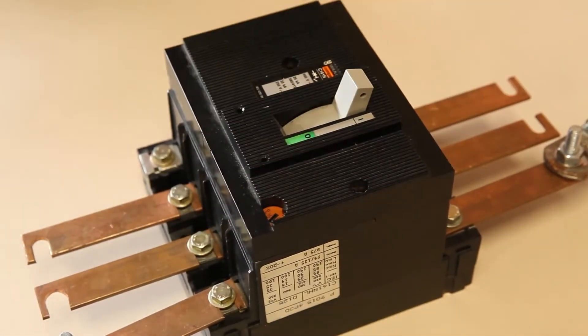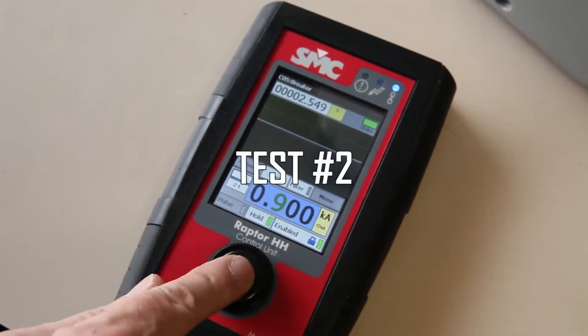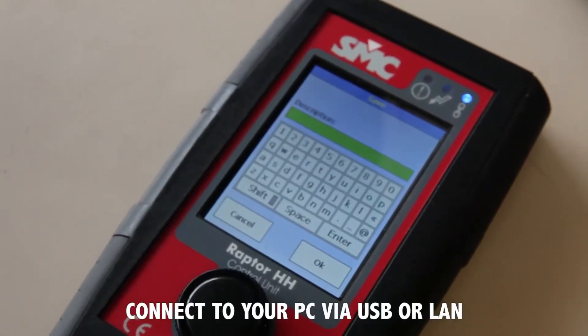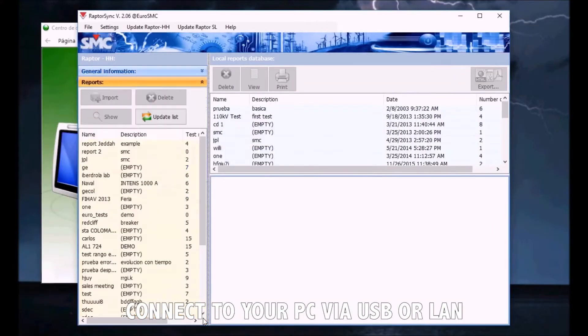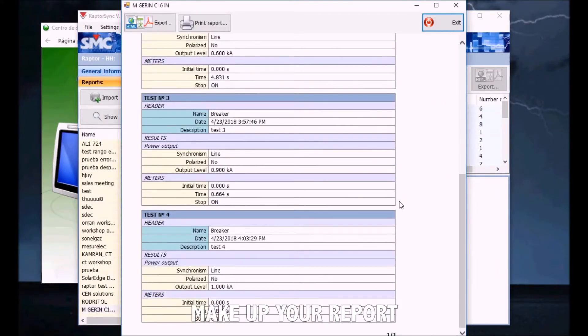Now let's proceed with the second test. All tests made to the same device can be collected in a single test report if desired, even if you don't perform them in a single sequence. The Raptor's reporting software allows you to browse the commander's contents and download the tests you need in your report before producing a PDF file or printing out directly.